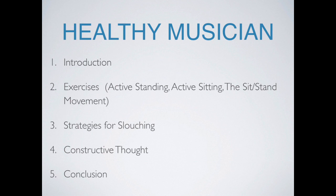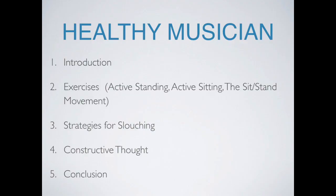This class will go through several sections. We'll do an introduction explaining what the Alexander Technique is and introduce key ideas. From there we'll do exercises — active standing, active sitting, and the sit-stand movement — so you can feel what it's like to move with your body completely integrated. We'll then talk about slouching and strategies for getting out of it even when feeling low energy, followed by constructive thought, and a conclusion summarizing today's ideas.